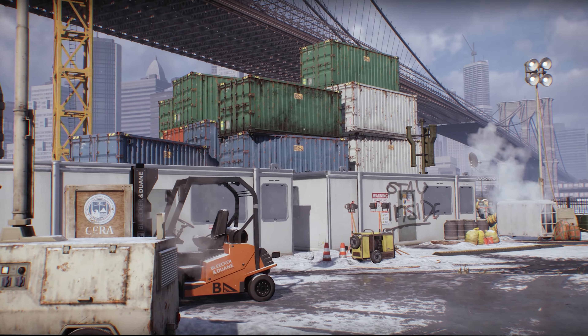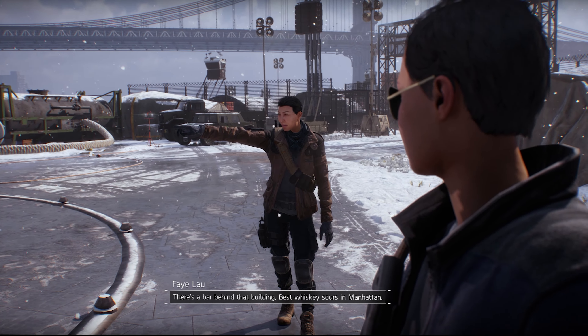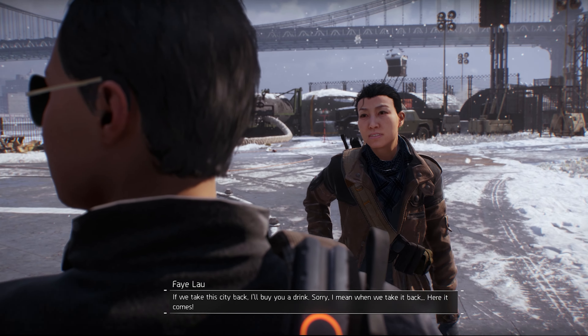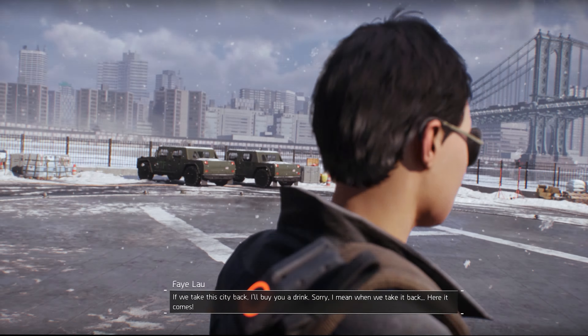Early on in Tom Clancy's The Division, Agent Faye Lau points to a building, saying: 'Over there. There's a bar behind that building. Best whiskey sours in Manhattan. If we take this city back, I'll buy you a drink.' 'Sir.' 'I mean, when we take it back.' Here it comes.